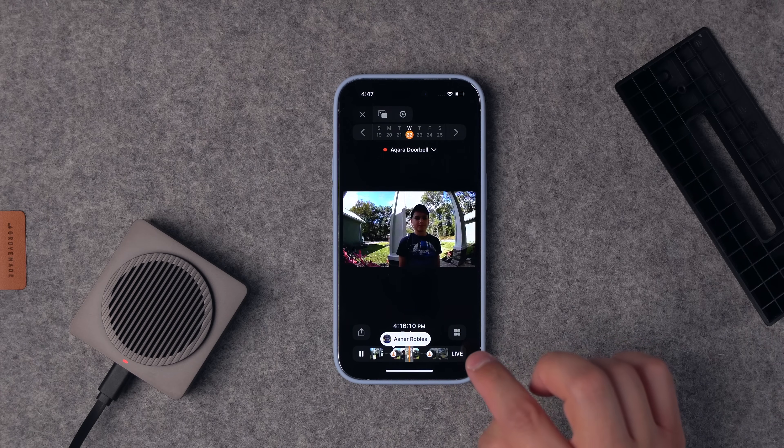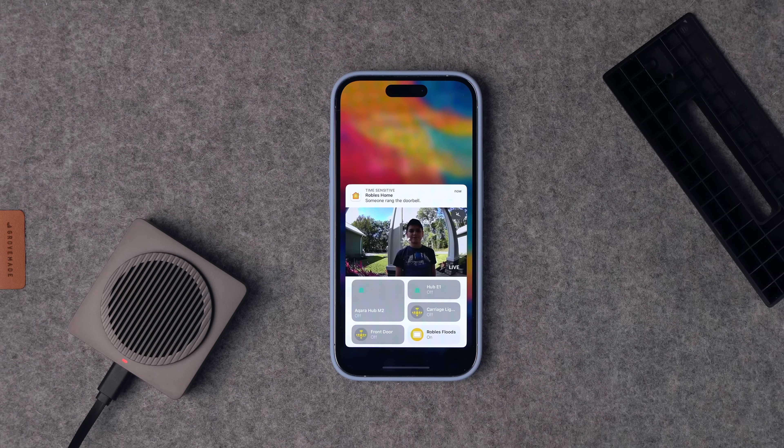It did do facial recognition on my son Asher, so that's good to see. On my iPhone, when I expanded the notification that someone rang the doorbell, it did give me the live preview. And you have the ability to talk back, just like on the Circle View.